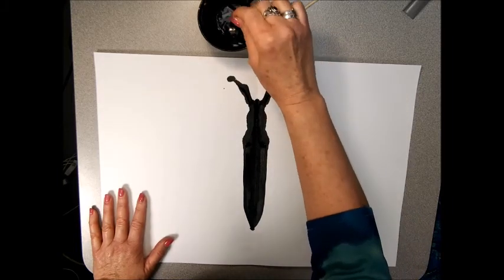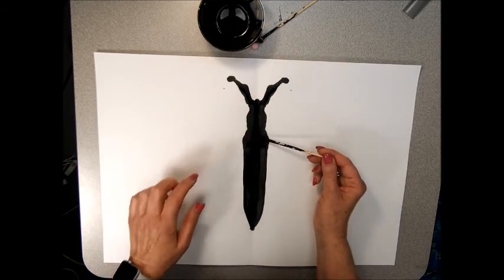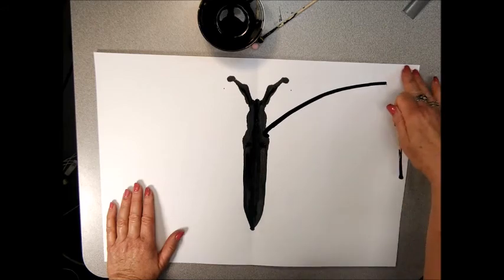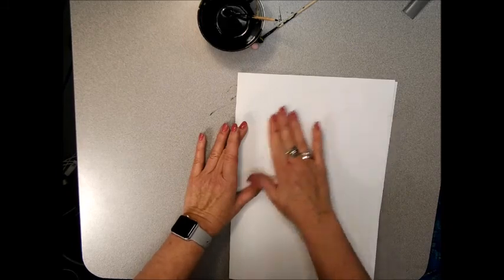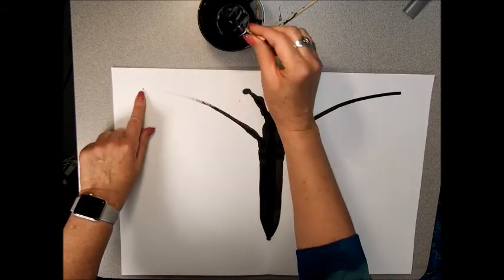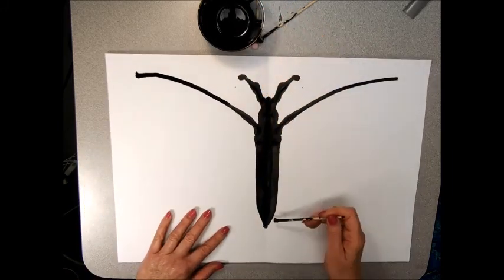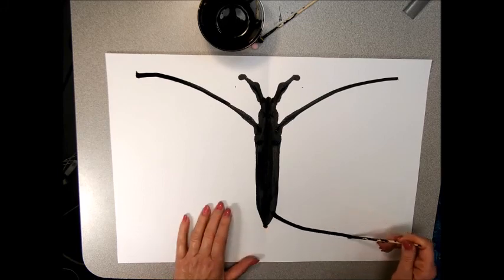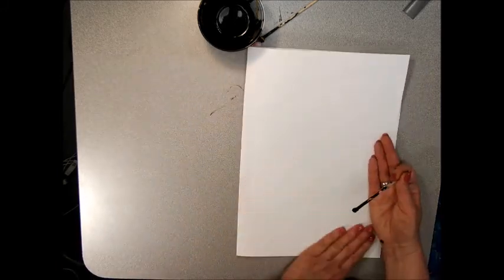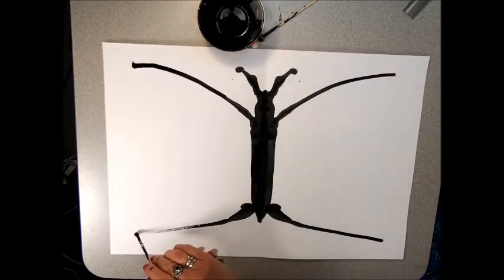Next, make a line right under where the head is — that would be sort of the shoulders of the butterfly. Make a line that goes from that part almost to the corner, but not quite. Leave some space there. Before that paint dries, press, fold, and press. Open — it's very light but I can still see it, so I'll retrace. Do the same thing on the bottom wing, not quite to the tip and not quite to the corner. Fold and rub.